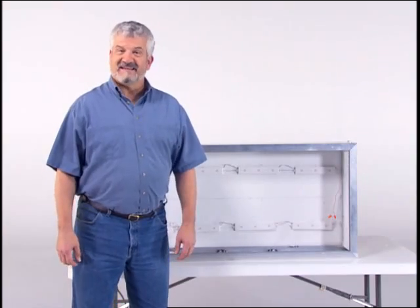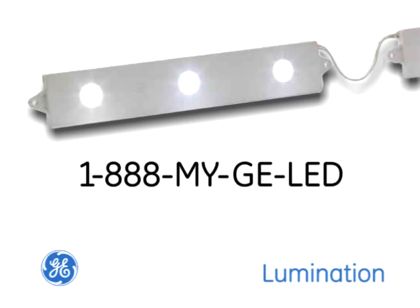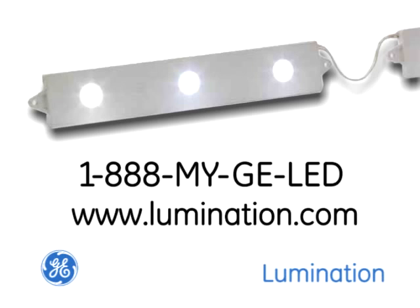That's how it's done. Now power up and make sure all modules are lit. Also check to see if the LED modules are too close to interior structures that might cause shadowing, and reposition your modules if necessary. Your Tetra Power Strip LED System Installation Guide has solutions for troubleshooting you can refer to. You can always call GE Lumination for technical support at 1-888-MY-GELED or visit us on the web at www.lumination.com.